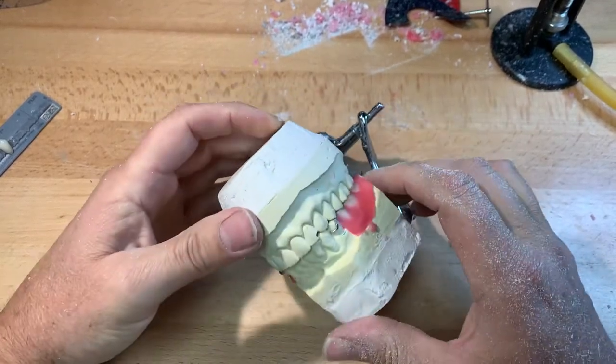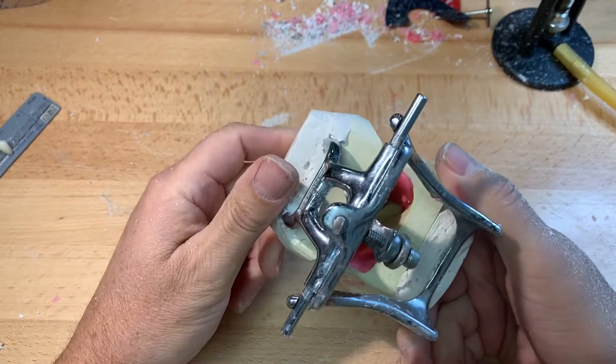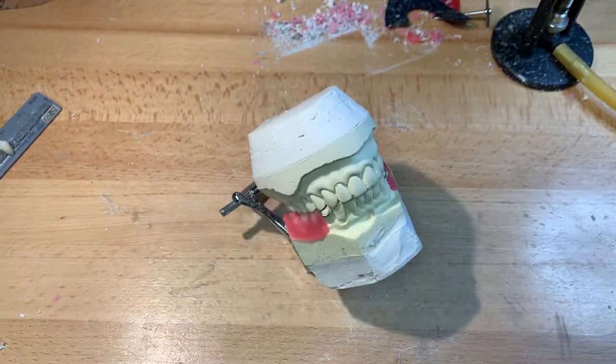We've completed our setup for project one for Trion. I've evaluated that the contact is maximized and even all the way around, as well as the natural dentition is equal to that of the prosthetic occlusion, or the prosthetic dentition.